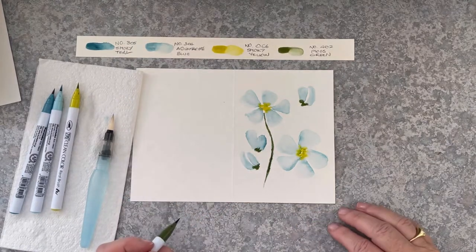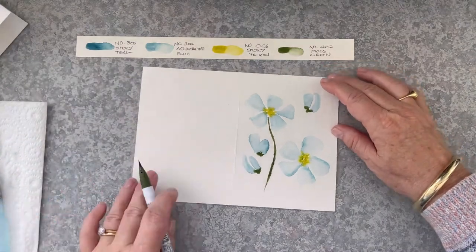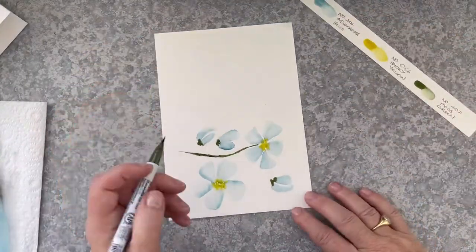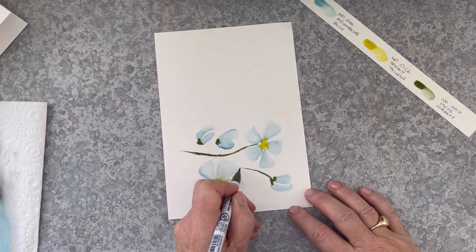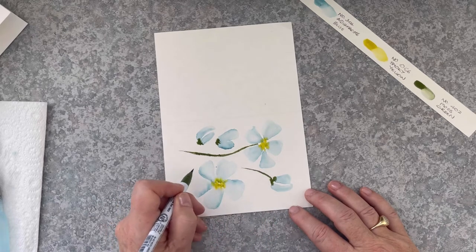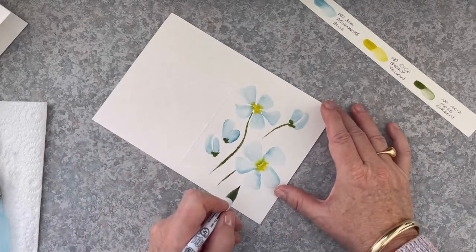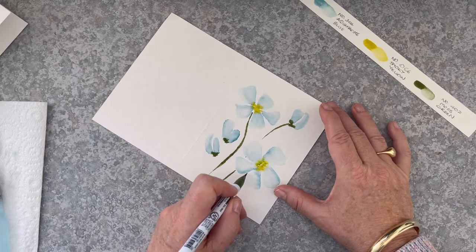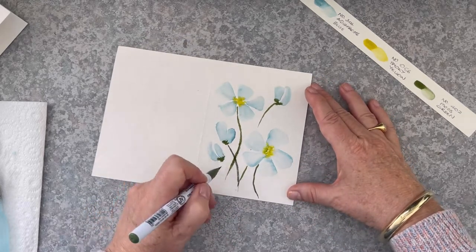I'm keeping a very light touch so that the stems aren't too thick. Now I'll turn my paper so that I can get a nice sweep of stem going in the other direction, curving off to the bottom there. Now you can see this is taking shape. This large flower I'm just putting a simple stem on.